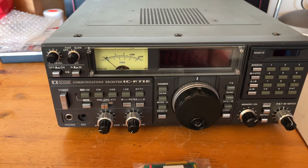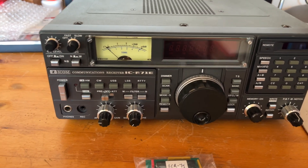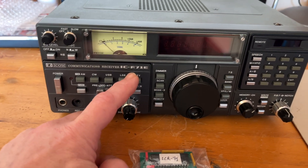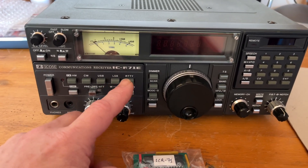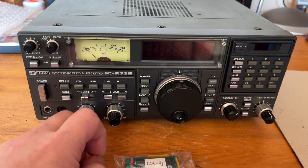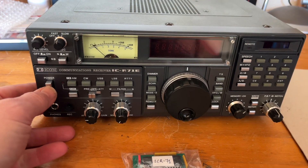Good morning, everybody. Lovely, beautiful, sunny day here in northern Finland. I've got an ICOM R71E I purchased a little while ago. This was an absolute bargain. I only paid €150 for this, and it's in lovely condition. Untouched, really lovely radio.